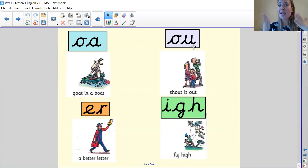Next one — owl. Remember it for 'ow' for shout it out. The orange one now — 'u', and we remember it as a butter letter. And the last one, we've got three letters that make one sound, and the sound is 'igh'. Well done — 'igh' for fly high.